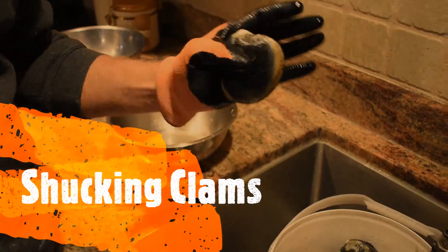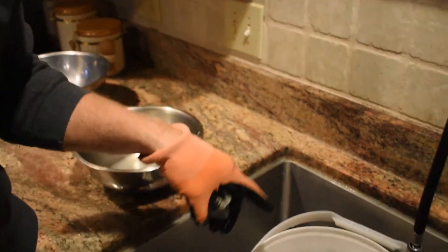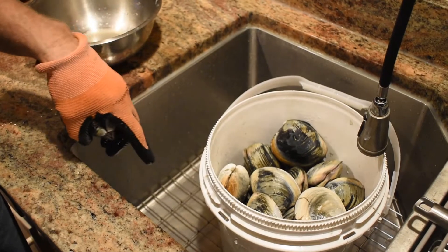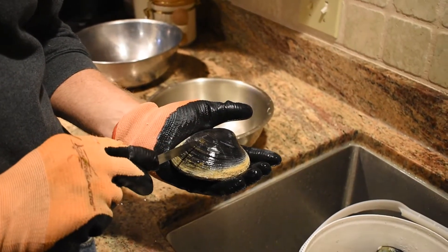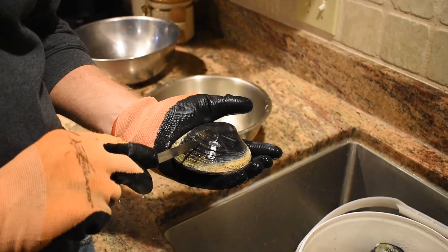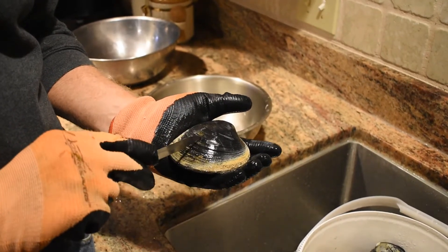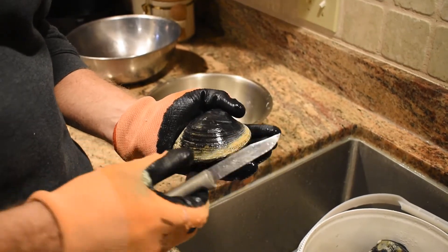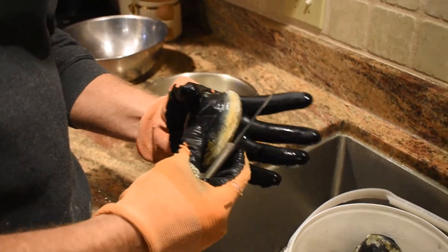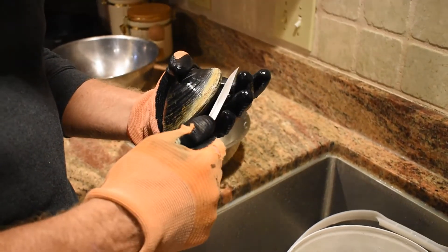Here's an example of the clams that we dug yesterday. It's probably a little more than we'll need — we'll use some for clam fritters tomorrow. These are sometimes referred to as chowders because they're good for making clam chowder. We also use them for stuffed clams and a white clam spaghetti sauce. They can be a little bit hard to open, and some people put them in the freezer for 5 to 15 minutes to get them to open up.